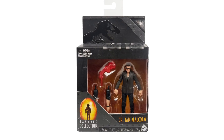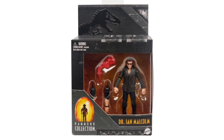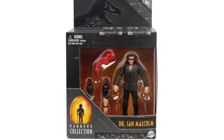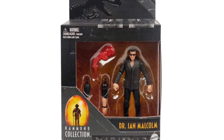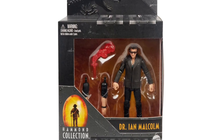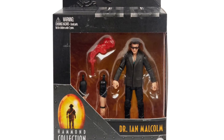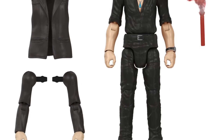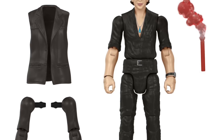First up we have the Dr. Ian Malcolm human figure, and this is an actual packaging shot. I love the packaging — it looks fantastic. I love the classic Jurassic logo and the window box look at these figures. You can get an idea of the accessories inside — really classy stuff. It looks like Malcolm has removable arms as well as a coat he can wear.